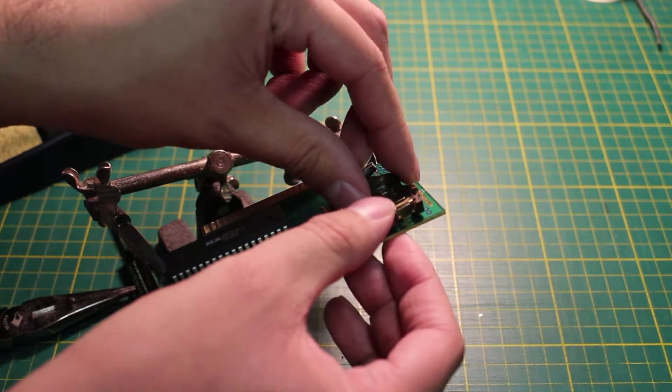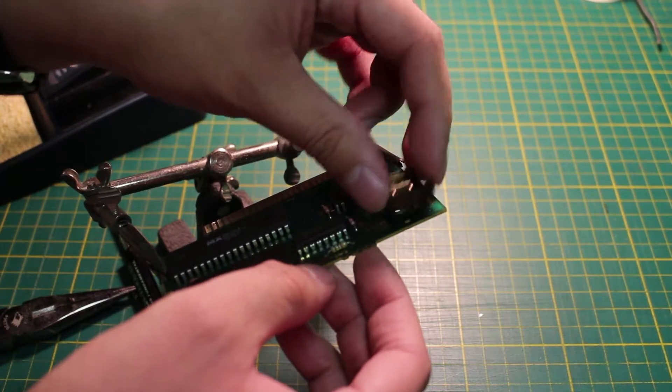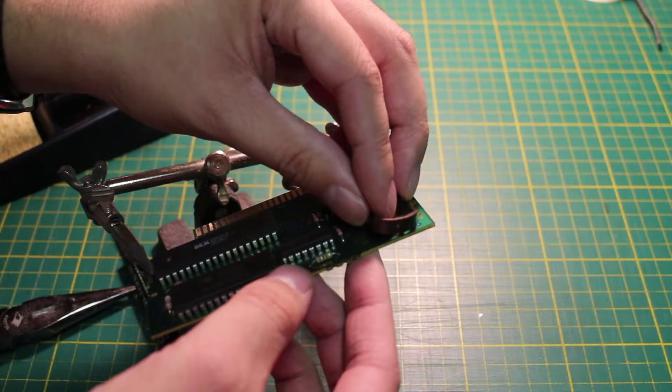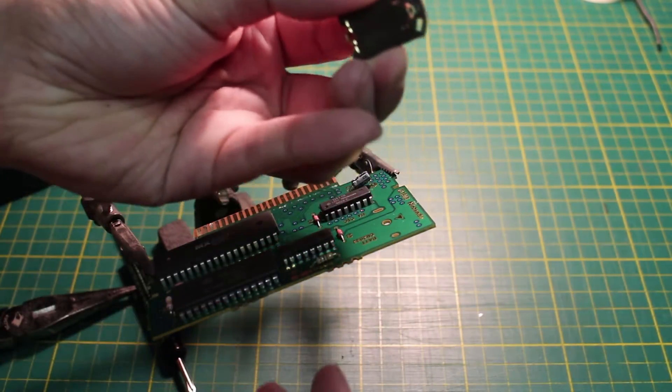Now you will see how the pieces are going to fit. Sometimes you will have to file down the smaller pin for it to fit.